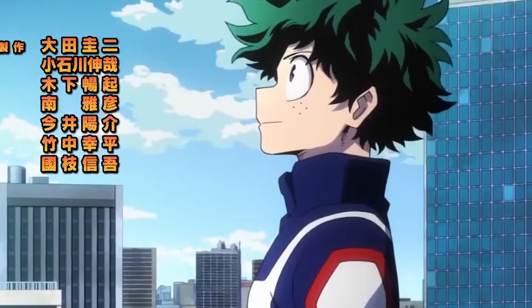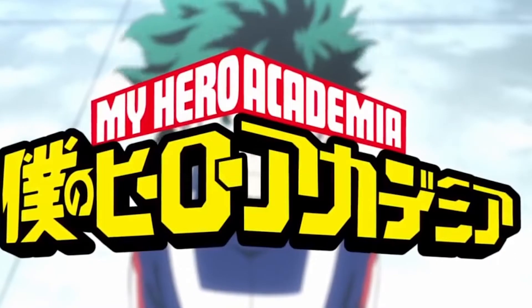This anime has a lot of epic openings. Every time I watch the openings it gets me pumped to watch the show, and I totally recommend checking this anime out — it's really good.